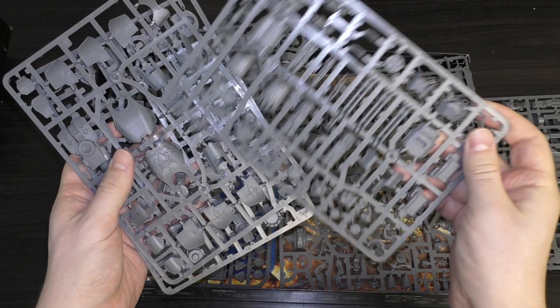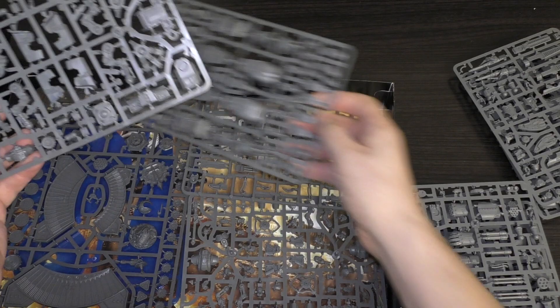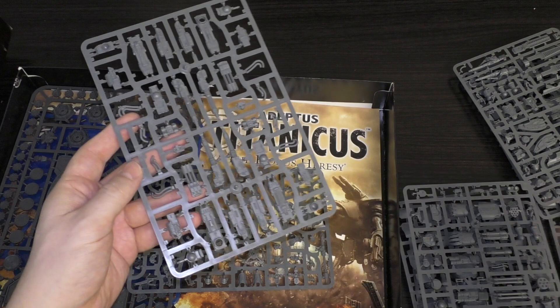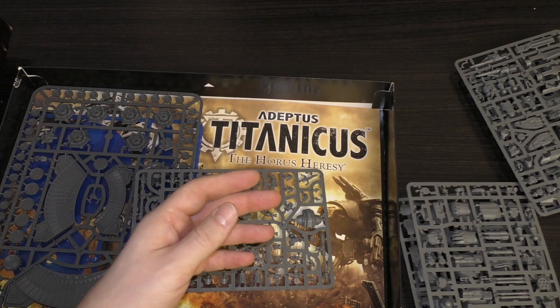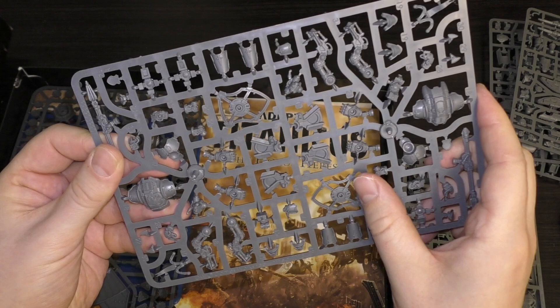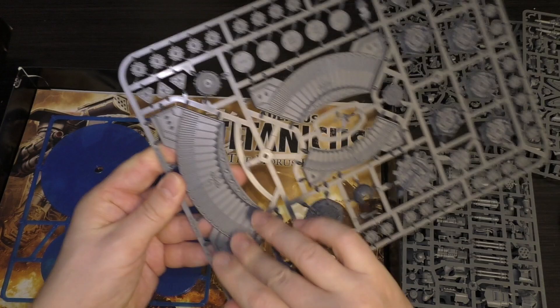There's the fist and the missile launcher as well. Then you've got Warhound sprues — you're getting both Warhounds on two sprues, plus a weapon sprue for the Warhounds, so actually three sprues for the Warhounds. That's three sprues each for the Reavers, three for the Warhounds, and then one for the Serastis Knights. Really cool — you've got the lance for both of them, the shields, and loads of lovely detail. Going to be a joy to put together.